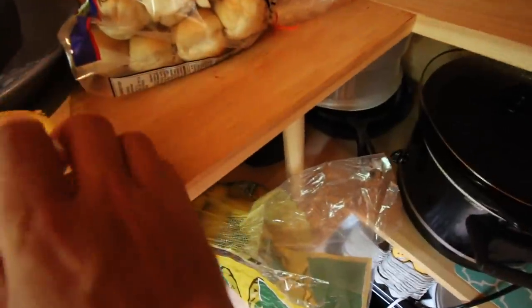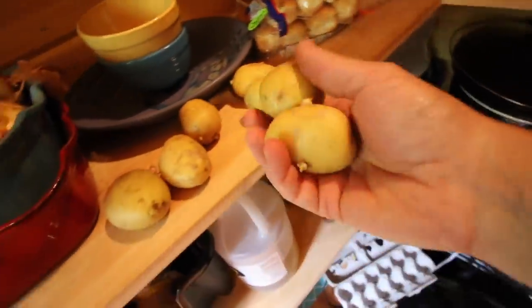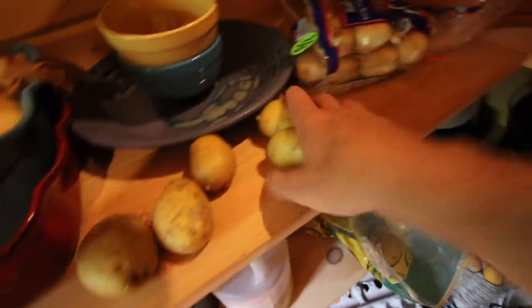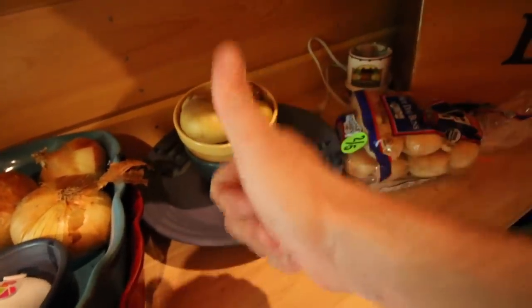I think we'll do 4 potatoes — maybe more, depending on how big they are. We like to make extra of this because it tastes so good. And it tastes even better leftover. We'll do 6 — however many we got: 2, 4, 6, 7. Perfect.